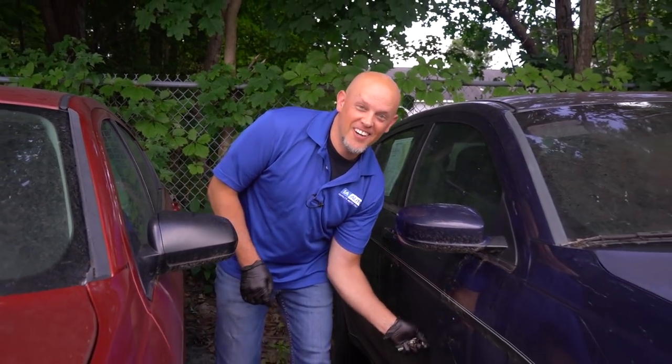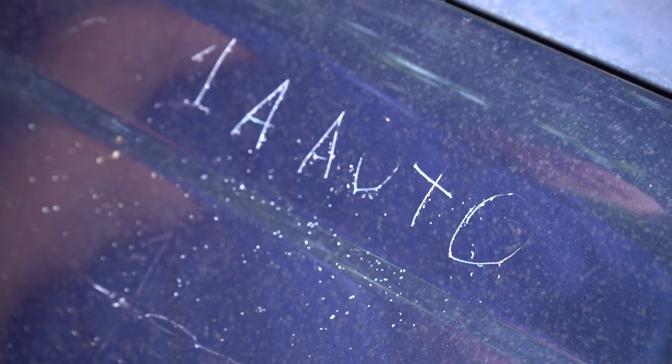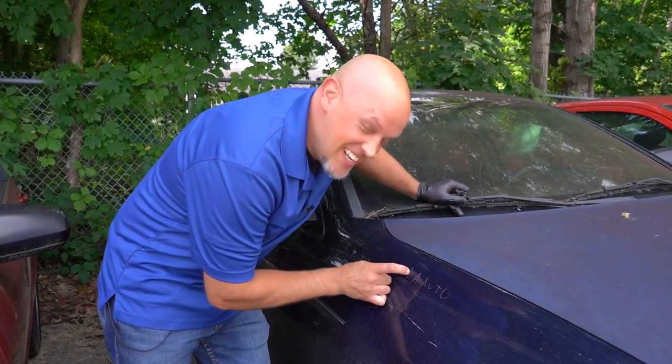There are scratches all over your car. In this video, we're going to go over how to fix them. Something like deep damage, you're going to have to have the car repainted, but let's go over some scratches that you can fix.